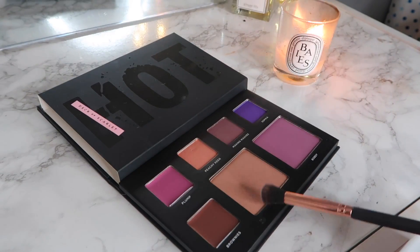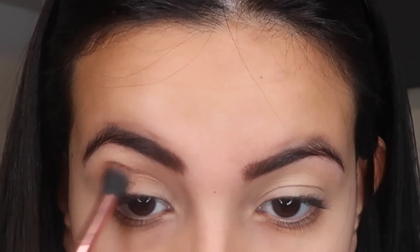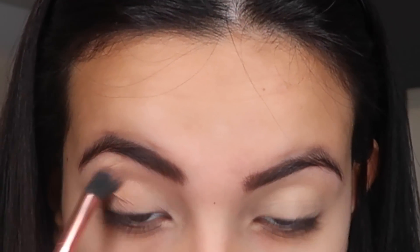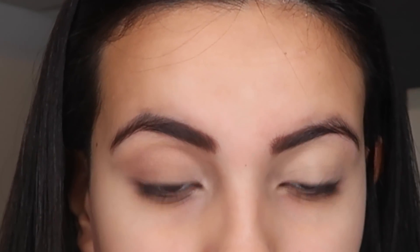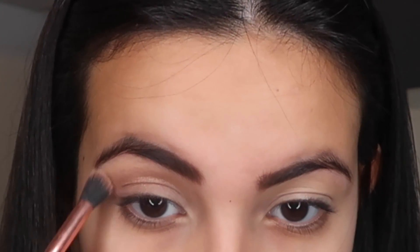Moving on to my eyeshadow, I'm gonna start off by applying my transition shade, which is a kind of light golden shadow. I'm packing it into my crease and blending it all out. This is actually the blush — I'm not using the eyeshadow — but it works just as fine because the quality is so good and it's so pigmented, so it looks really nice.